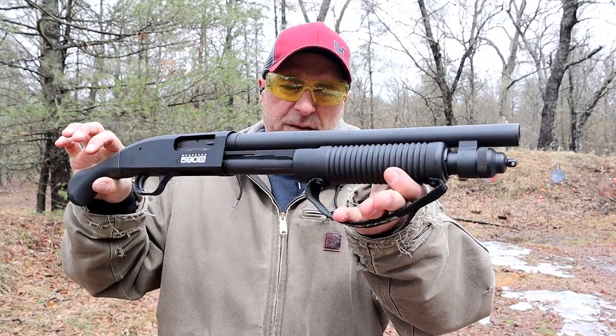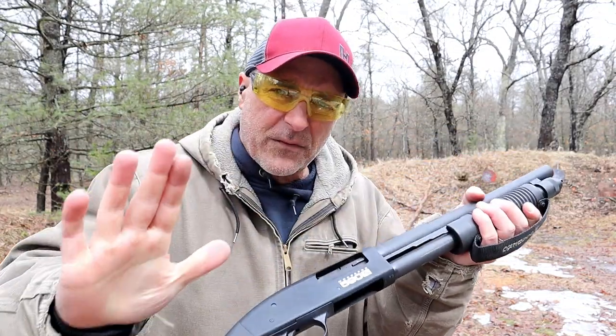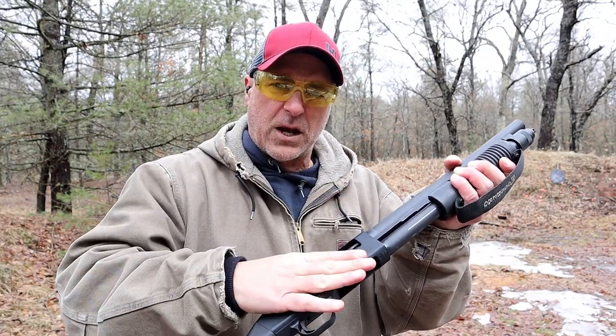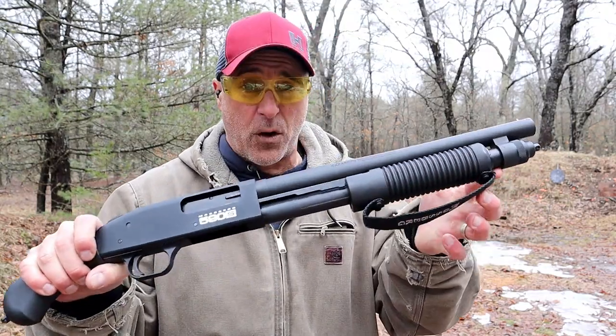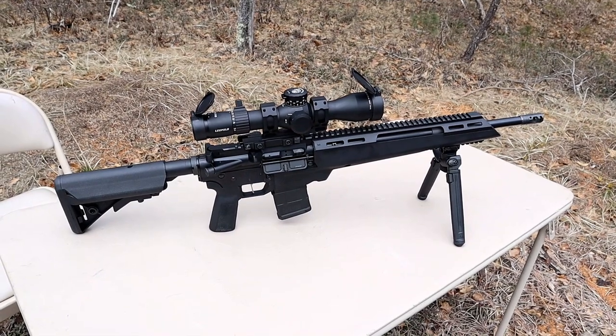That was seven and a half shot target loads. There it is — the Mossberg Shockwave 590s. I like the flexibility with the use of mini shells. Mini shells are hard to find and they're expensive, but they're low recoil and you can fit a lot more in the magazine tube. Now let's get to the rifle.